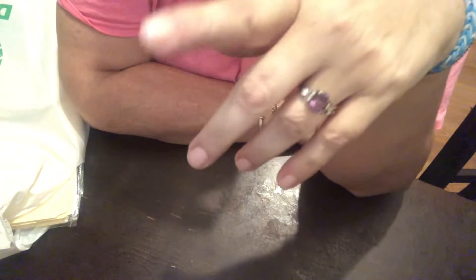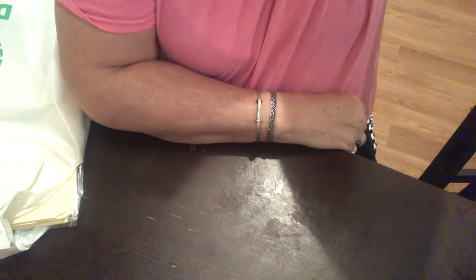Hello, welcome to my channel! This is Isabel from Crafting with Isabel. My daughter took me to Dollar Tree yesterday, but I didn't find exactly what I was looking for, so this is a very small Dollar Tree haul.